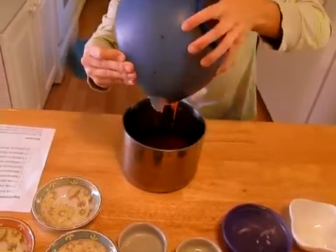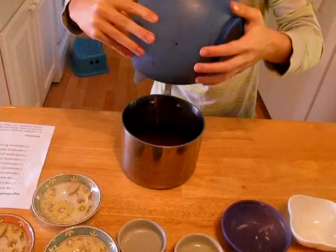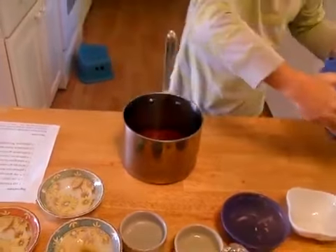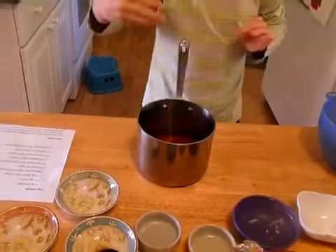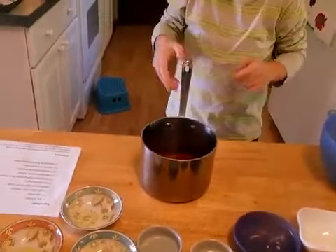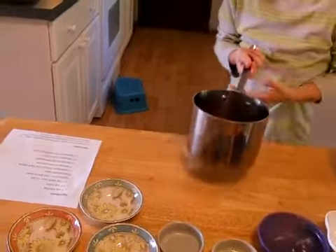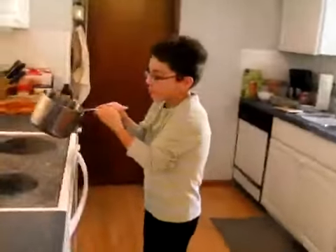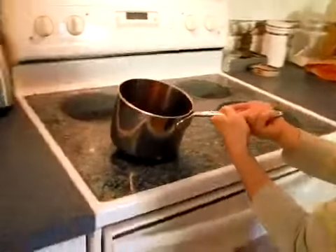This sauce looks kind of like mole — you know, when you have to process it, then you put it in a bowl and add it to your pan. Now I'll try to make sure you don't spill. Put it on burner number three.